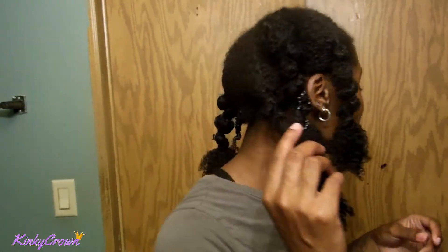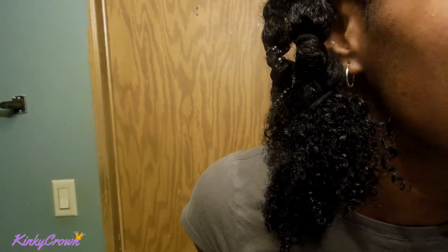Here's my whole head banded. I really don't like it — it just feels like it's not going to turn out right, but I'm gonna try it anyway. I'm going to sleep with this and see how it looks.